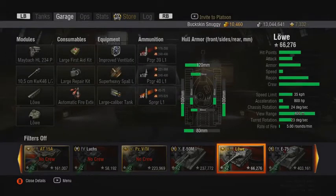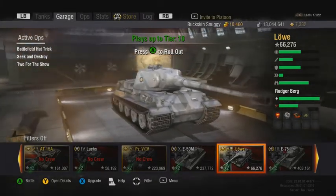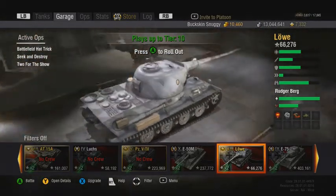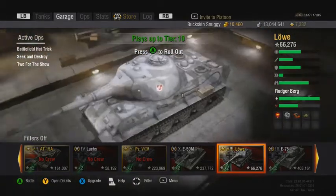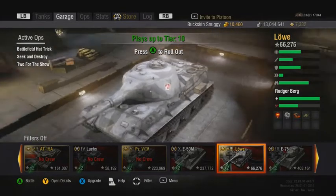If we look at the armor overall: 120mm on the front, 80mm on the sides, and 80mm on the rear. As you can see, it's extremely well rounded, so a lot of shells that people are shooting at you are going to be bouncing off instantly.